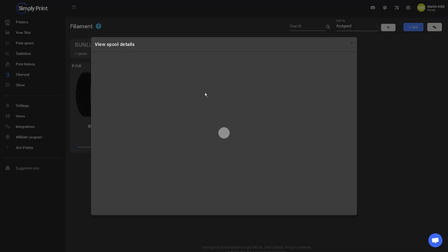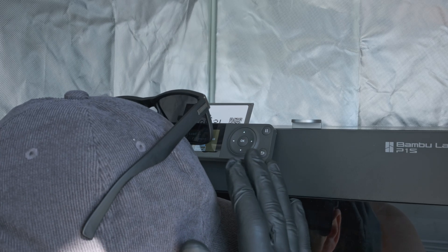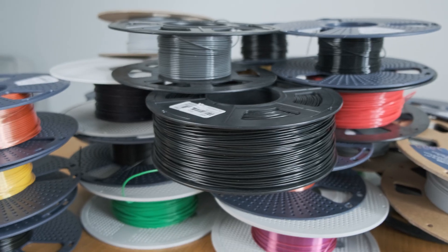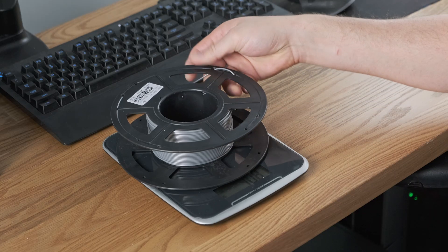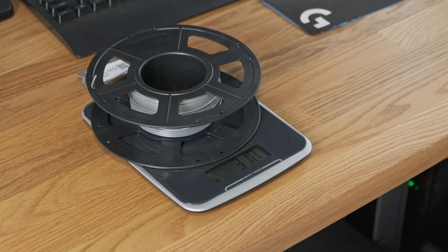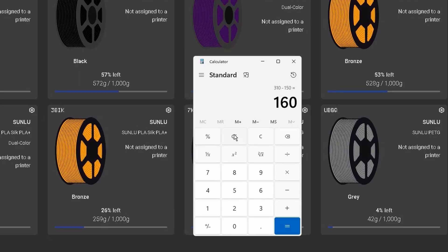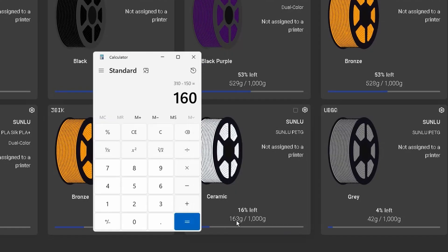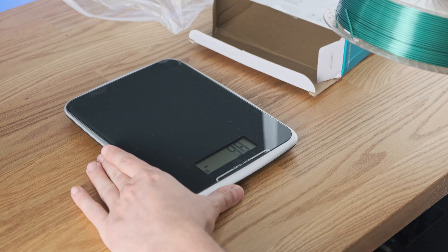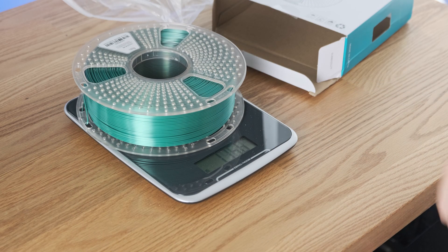Once the print finishes, the spool weight is updated, and you can either keep printing with the same spool or remove it along with the QR tag and keep it for storage. I was very interested to see how accurate their filament tracking system actually was. So I tested it by weighing a spool before and after printing, and compared it to Simply Print's estimate. After subtracting the spool weight, the result was really, really close — only off by a few grams, which is probably due to my dodgy scale rather than the tracking system.